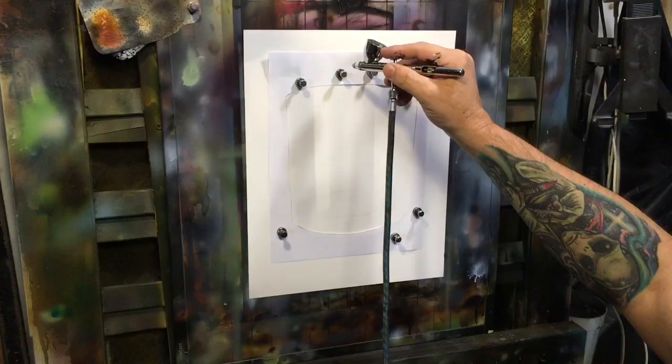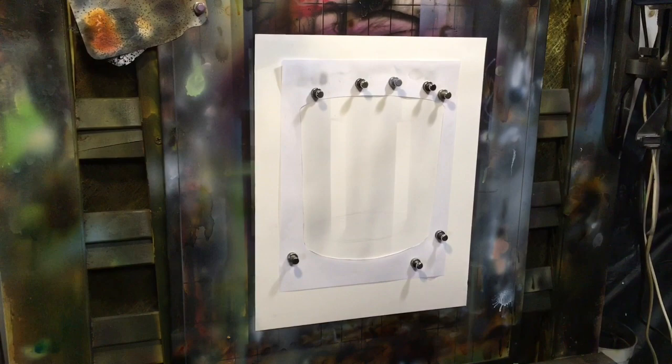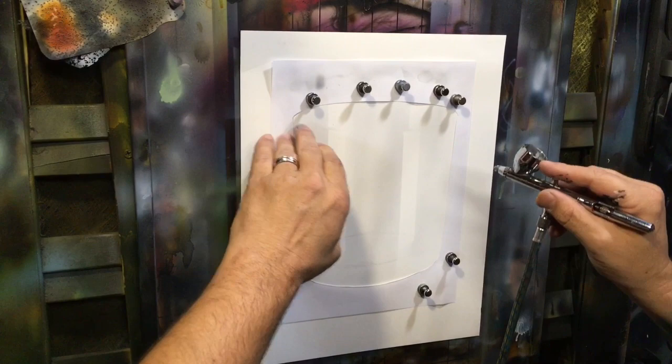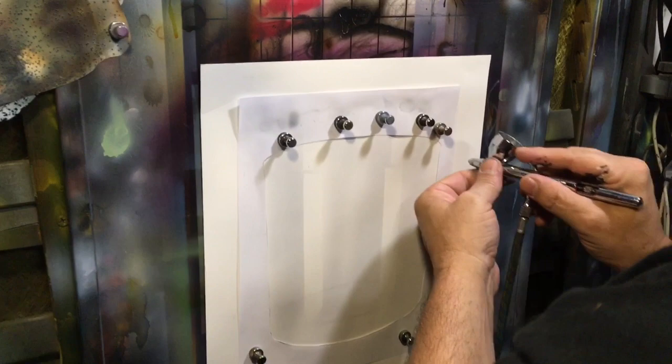Now I've mixed up another gray that's about twice as dark as the first one. I'm going to come in and freehand around the edge of the lip just for expediency. You could tape that off or use a shield to protect that edge if you want to keep the line fairly crisp. I'm pretty confident in my freehand abilities, although I'll probably mess it up now that I've said that.